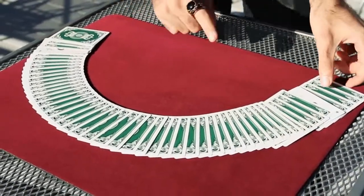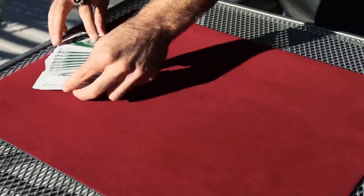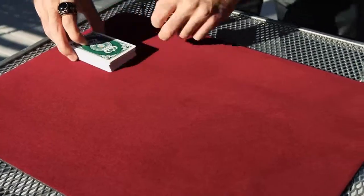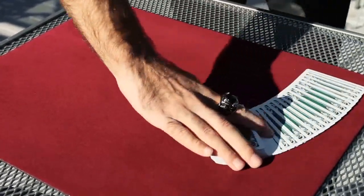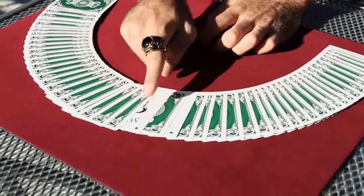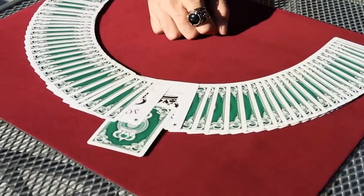Now I'll try to make it one step further. Watch the jokers carefully and watch them try to find your card. Just like that. In the middle, one card and one card only. What was the name of your card?